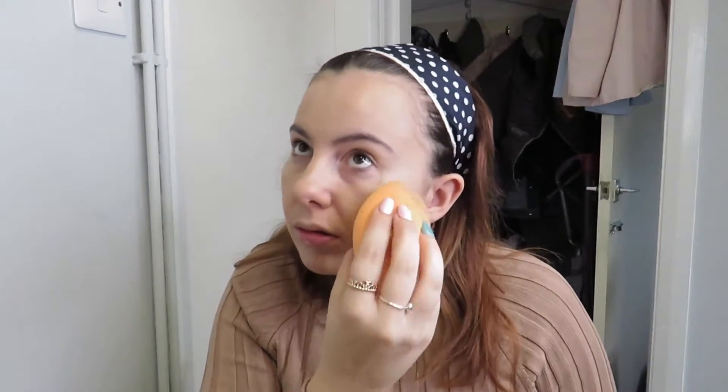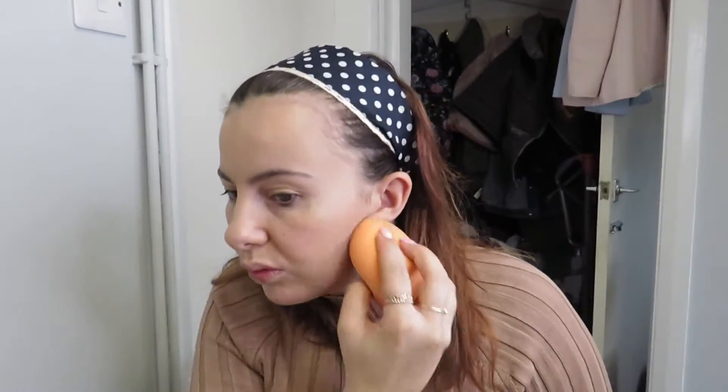Around the neck is where most people get that foundation line. I'll go over it one more time to make sure it's all blended in properly, because you want your face to look flawless and nice and pretty. You just don't want any lines or anything that stands out.